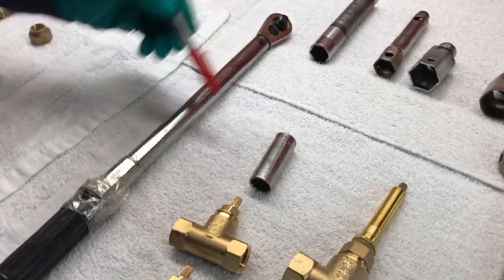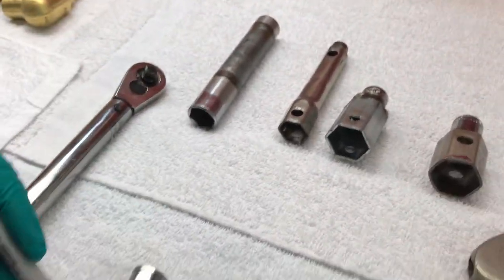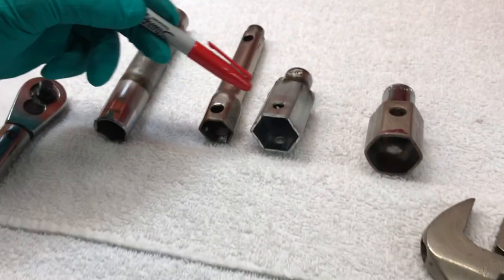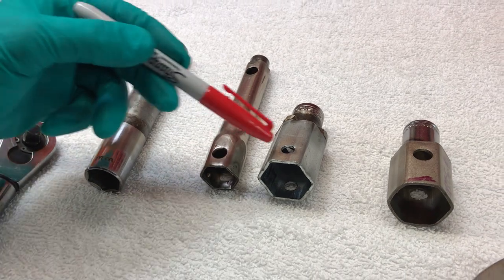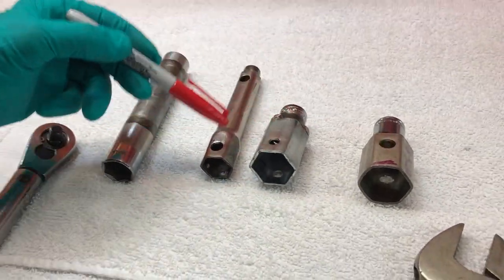These tools are a typical socket wrench, long, deep socket, short socket, and these are plumber's tools. You'll find these available at major hardware places like Ace Hardware. These are simple plumber's socket tools.